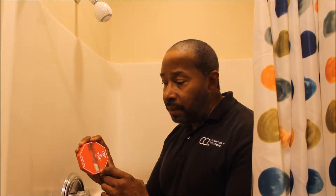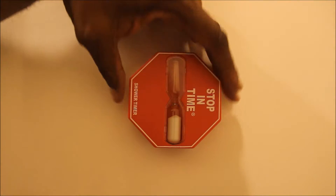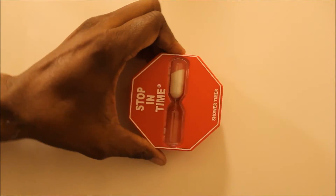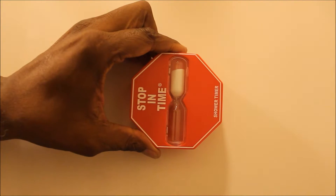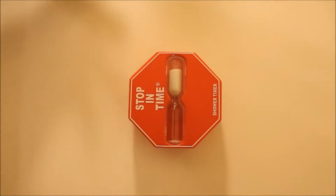Now as you can see, our shower timer has a suction cup on the back. All you do is attach it to your shower wall. Inside this timer is an hourglass — it measures about five minutes. All you have to do is turn this upside down. When you start your shower, this should measure about five minutes, and when this is done you should be done too.